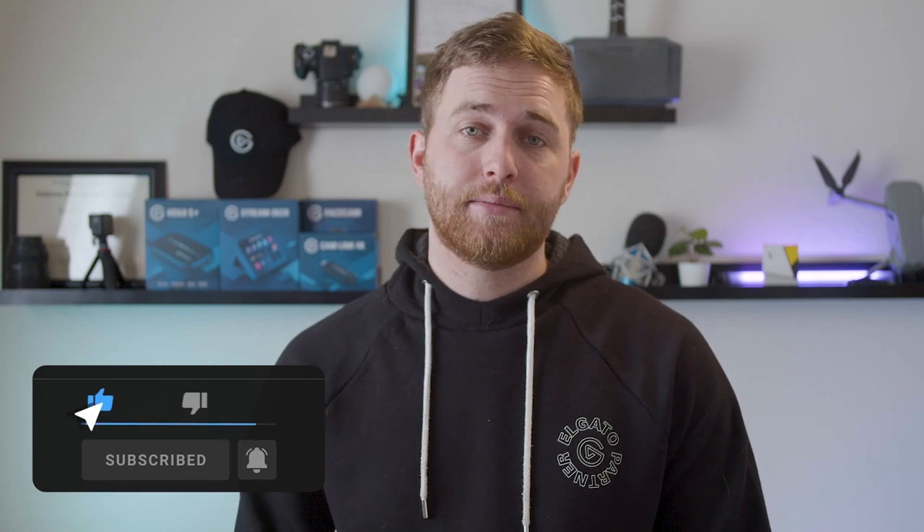Please don't forget to like the video — it really does help. Just let YouTube's algorithm know to get this video out, and I really appreciate it. Thank you, this is my full-time job, it means a lot. If you enjoyed the video or just found it helpful, leave a like — that'd be appreciated. And if you're new, subscribe and stick around. I'll see you next time, but until then, make something great.